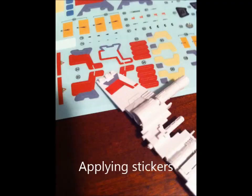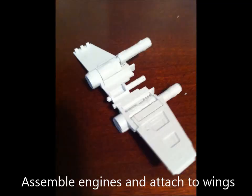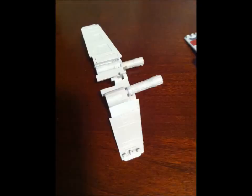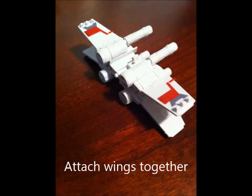Some stickers are applied when it's easy to get to the parts. The engines are assembled and attached to the wings — there are four engines and two wings. Then the two wings are attached together.